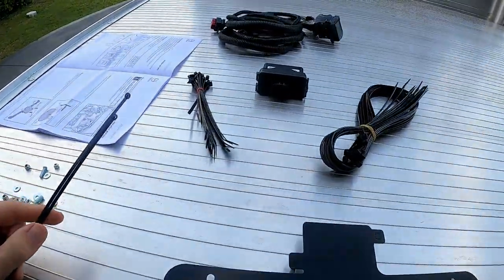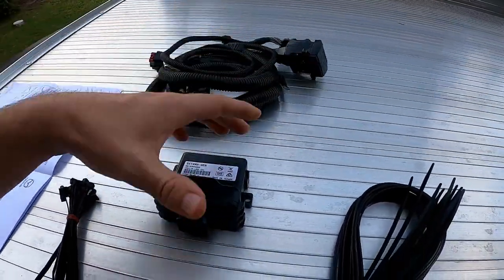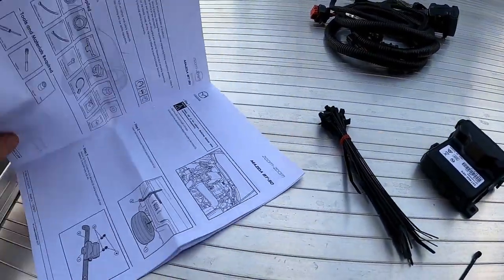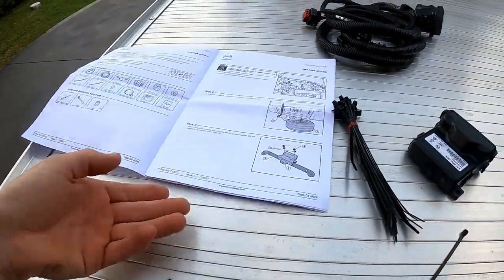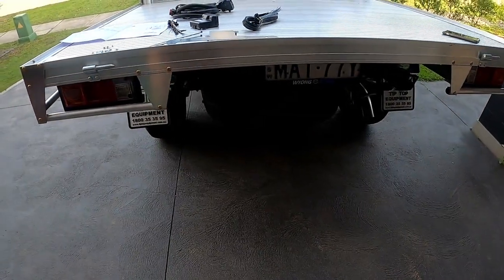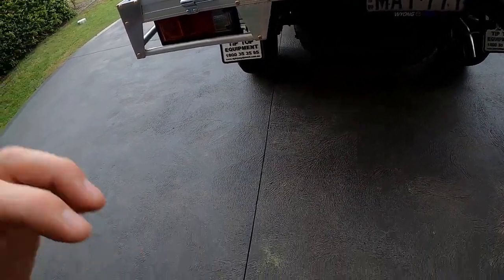G'day guys, Matty from Poggy Systems Australia. I'm going to show you how to wire up a tow bar wiring kit — it's plug and play from Mazda, so it shouldn't be too hard. Let's check it out. It comes with everything you need: cable ties and instructions. I don't have a tow bar fitted at the moment but it's coming up, so let's get into it.